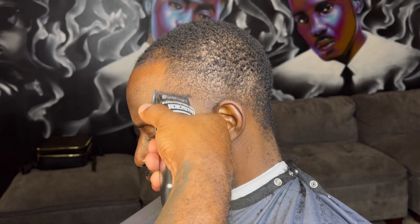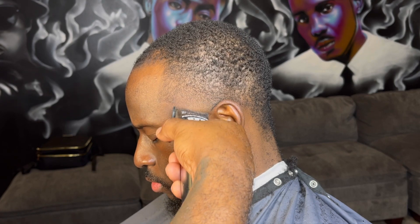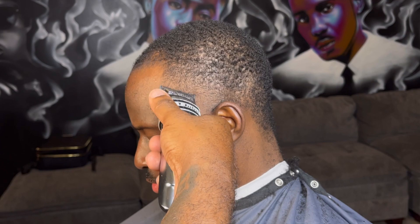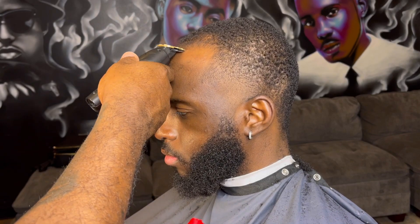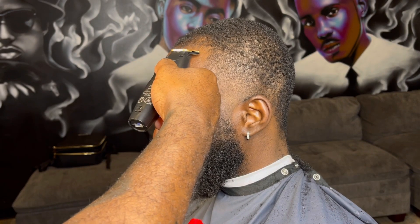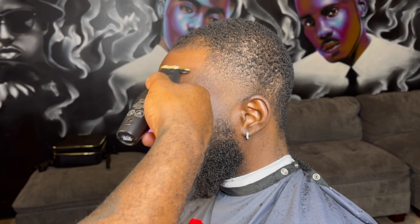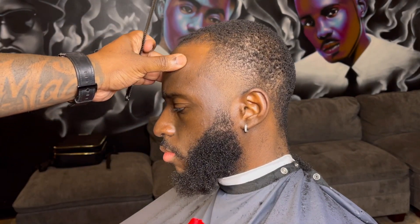Once I get the guideline gone, I can focus on how to smooth this out to be just better than what it was. Once we're done with that, we can start to get ready to put other factors in place. I can start my lineup on this side — I'm starting from the middle and working my way over. I'm only showing you mainly one side of the head, because if you can learn this side really well, you're obviously going to do the other side the same. It's the exact same steps.